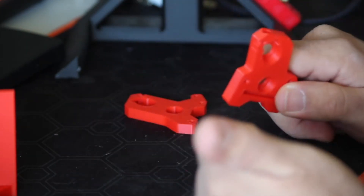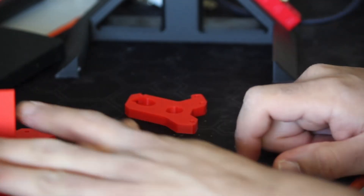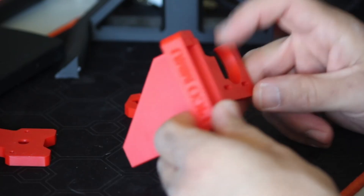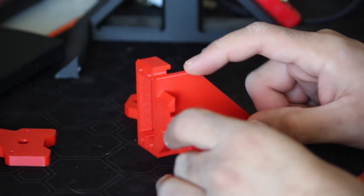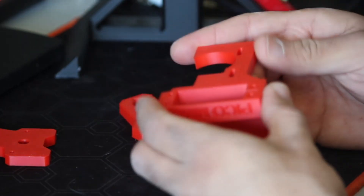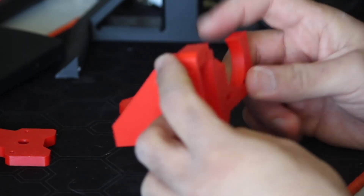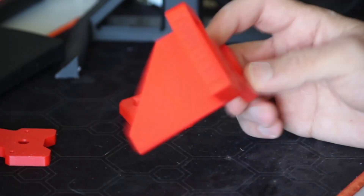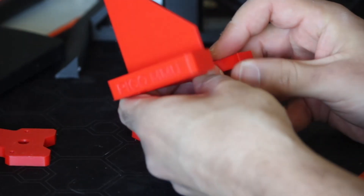Then I gotta grab the Pico, bring it over here and start that part. I'm also taking the opportunity to change the servo mount that I have. I've been working on a slightly newer design and I wanted to try it. I don't actually know if it's gonna be able to stand up by itself, but we'll see how it goes. I also decided to add some little text because I thought it'd come out nice.